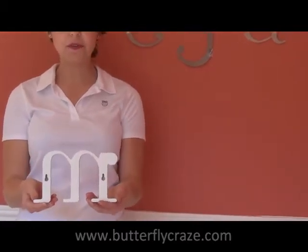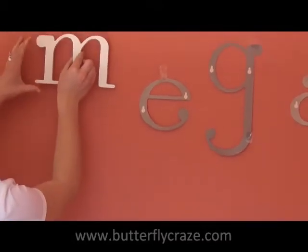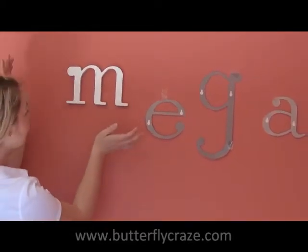Now we're going to place letter M. As you can see on the back, this is where the nails are going to go. So very gently we're going to place it against the wall, and you'll feel when it clicks like that — voila!